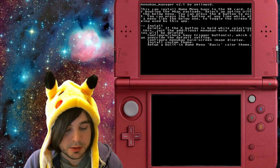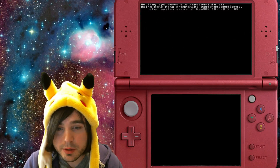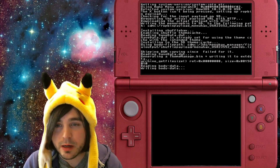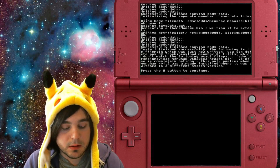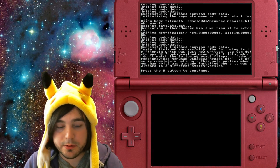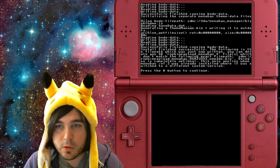I don't know if this is necessary, but I always go ahead and press A to continue and then run it one more time just to make sure. You probably don't have to do this but I always do it. Now go ahead and just power down your 3DS or 2DS.